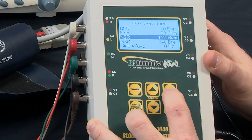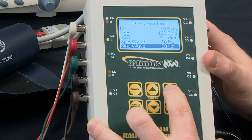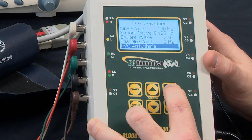We can scroll through heart rates: 30, 60, 120, 240 beats per minute. We can also go through our other performance waveforms like sine wave, square wave, triangle wave, and then our arrhythmias.